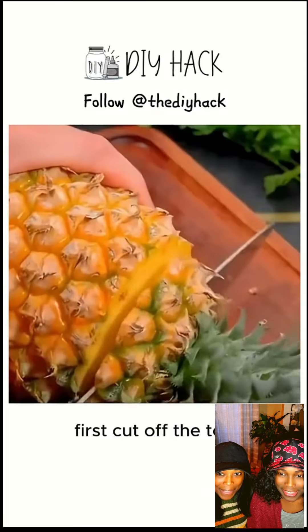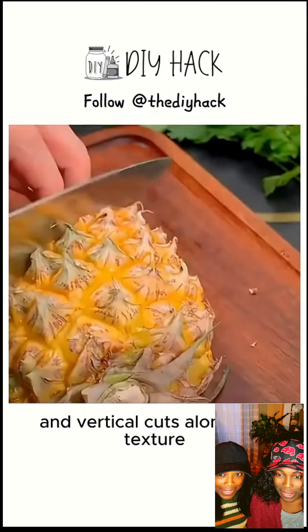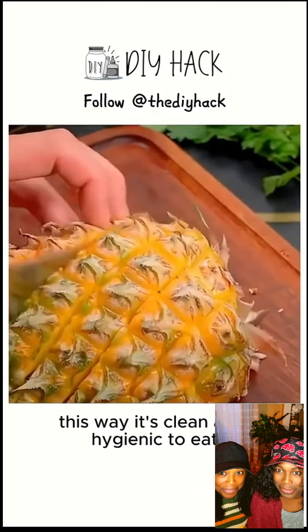Tip 6: For a pineapple, first cut off the top, then cut it in half. Make several horizontal and vertical cuts along the texture. This way, it's clean and hygienic to eat.